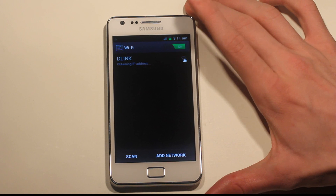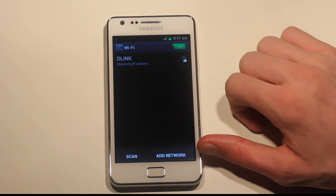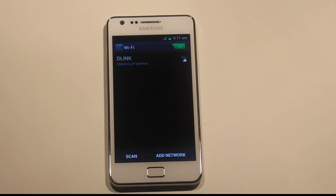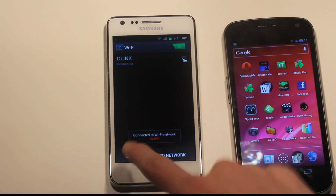Obtaining IP address... I'm pretty sure the internet is working, just takes some time to obtain the IP address. There we go — it's connected. You get a notification there.